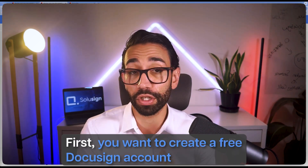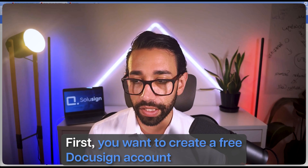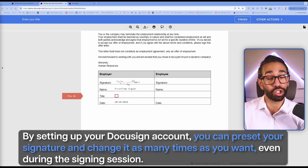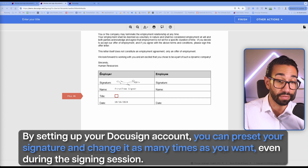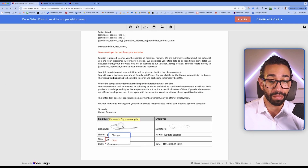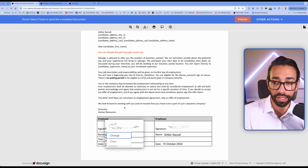Before you make the same mistakes, follow these next steps. First, you want to create a free DocuSign account — go to docusign.com. By setting up the DocuSign account you will be able to preset your signature and change it as many times as you want, and even during the signing session if you make a mistake you'll be able to change it, like I can change it myself here because my email address is connected to a DocuSign account.